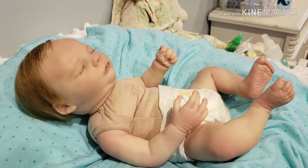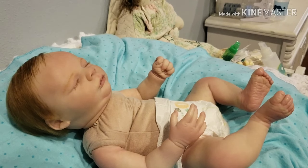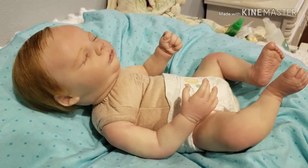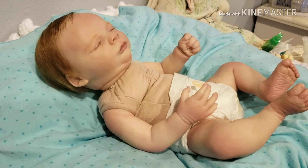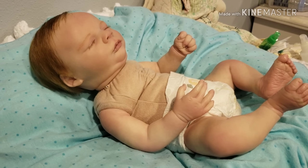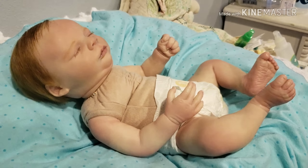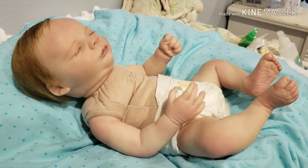He does have rooted hair, so that takes extra care — you've got to be careful. I would use a very soft bristled brush or a toothbrush and just gently wet it. His price is $250 shipped, and that is as low as I will go — it's a very, very good price for this baby.